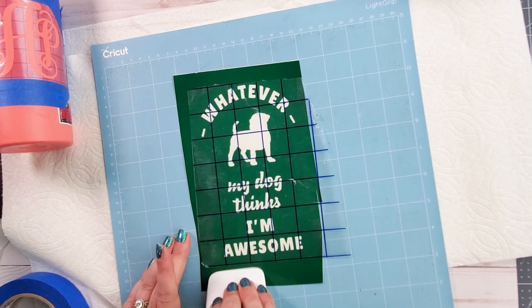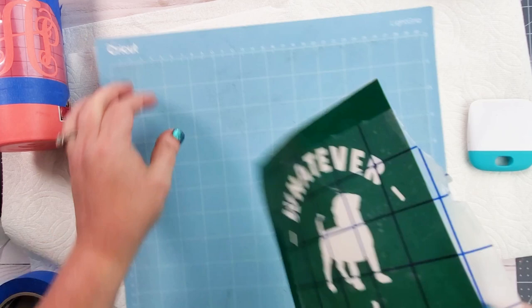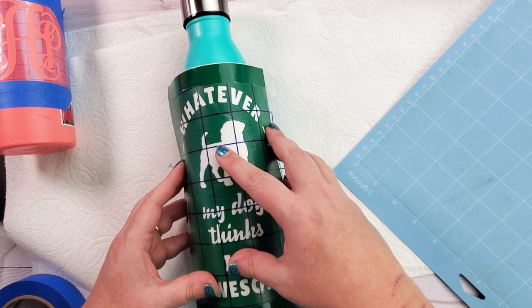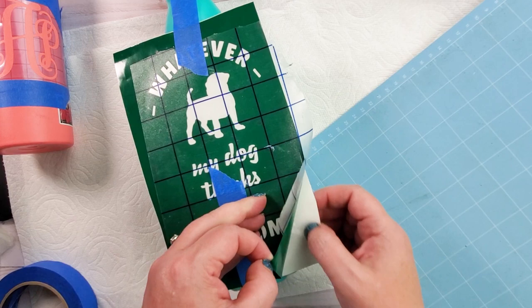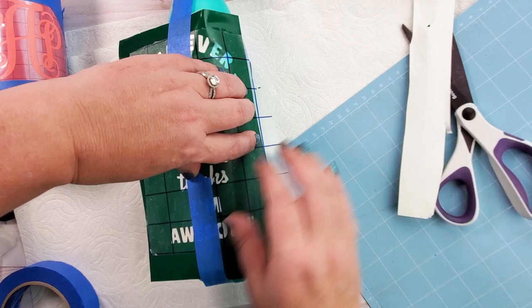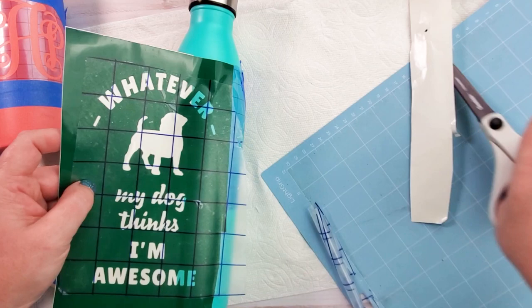I'm going to use the hinge method to put this on my tumbler, though you could definitely just eyeball it. I'll add blue painters tape to the bottom and top once it's aligned, then pull up the transfer tape and vinyl sheet just a little bit — just half of it — and cut off the backing paper. After that, you can place it down exactly where you wanted it on the tumbler and it's set in place.